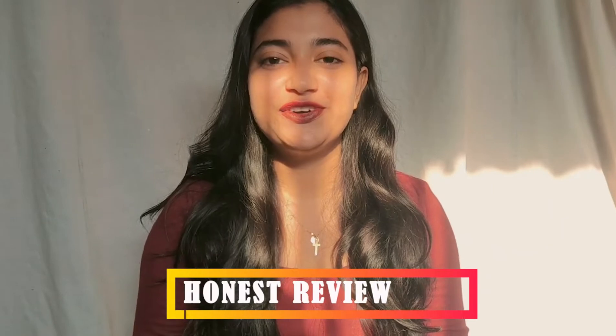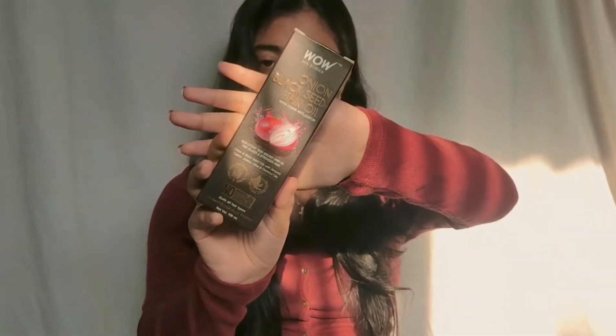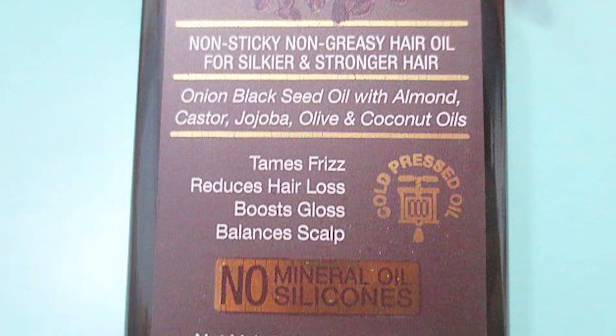Hey guys, welcome or welcome back to my channel. Hope you all are doing well. Today's video I'm going to make a review video on a product which is in high demand nowadays. So I thought to try that product and make a review video on it. This is the product I'm talking about — onion hair oil from Wow Skin Science. They say this is non-sticky, non-greasy hair oil for silkier and stronger hair.